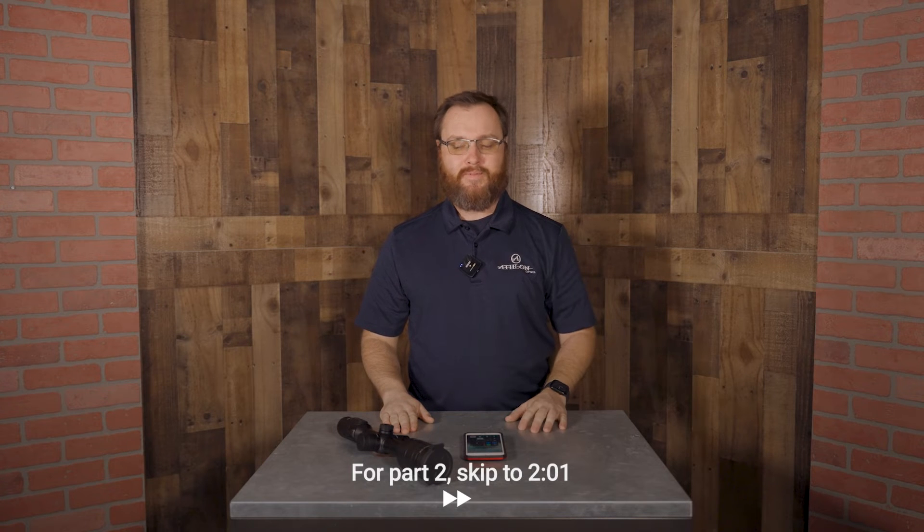Hi, I'm Dustin with Athlon Optics and today I'm going to show you two methods as to how to update your Cronus ATS Thermal Optics.